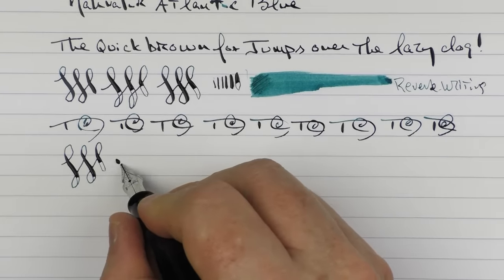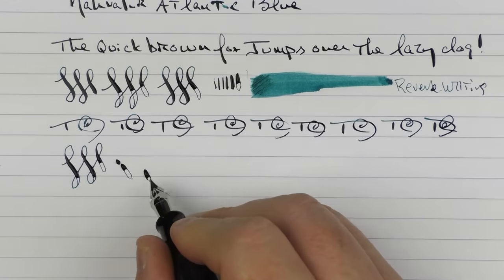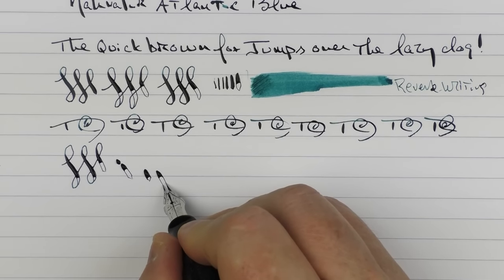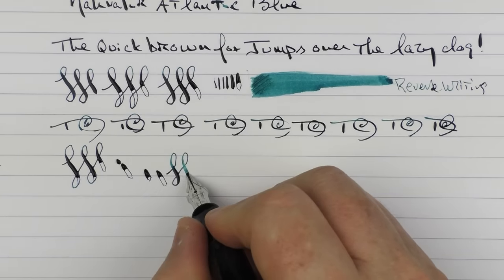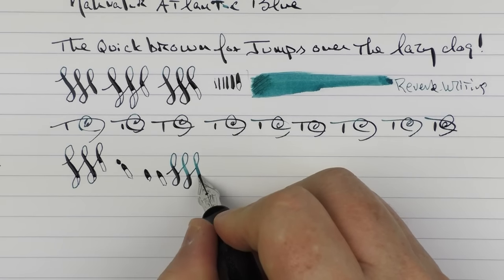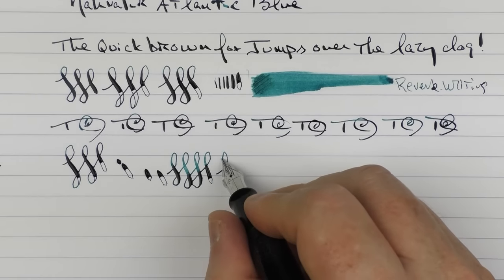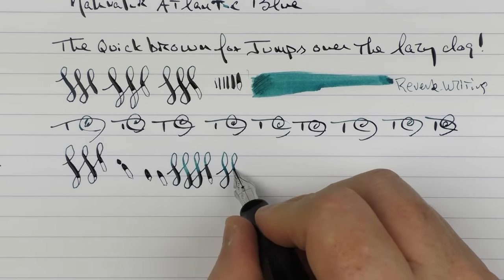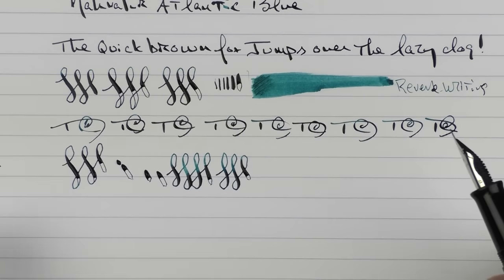You can see how far this nib is actually opening up — there's a huge gap in there, and it does that with very little effort. I don't think you're at risk of springing these tines. You just have to use a little bit of control when you're doing it, and if you use a little bit of control, then it works out very, very nicely.